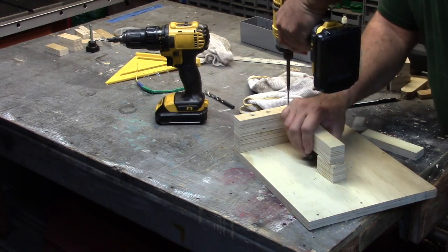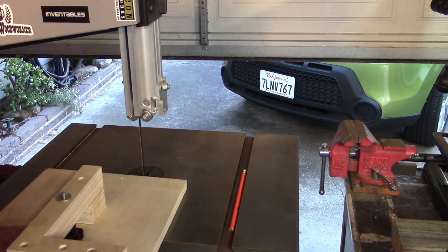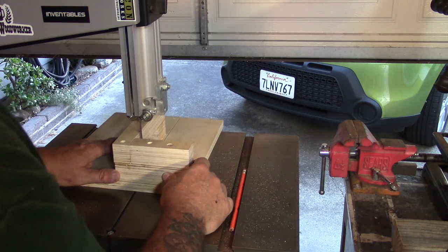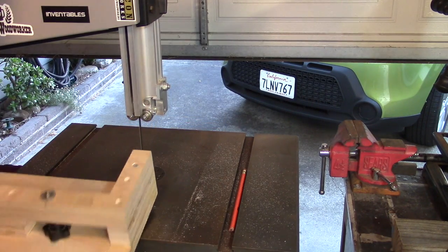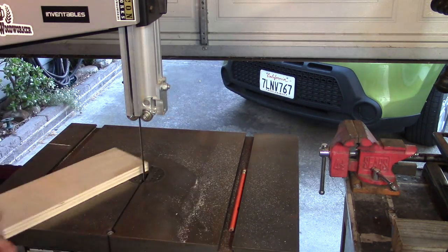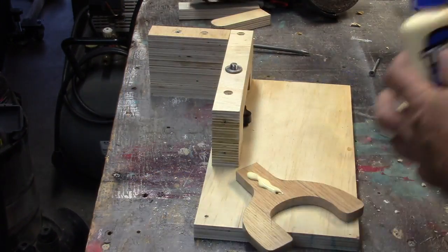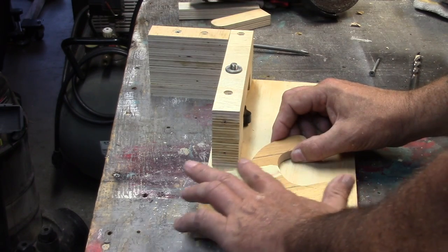Over at the bandsaw, I'm going to cut out the area where the angle grinder sits so the sparks have somewhere to go. I don't know if it's going to work perfectly, but it's space I don't need so I just cut it out. The jig is pretty much what you're starting to see now. It's time to glue and screw that back bracket on the end.